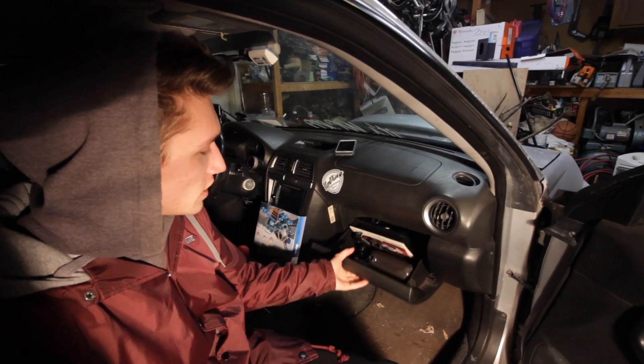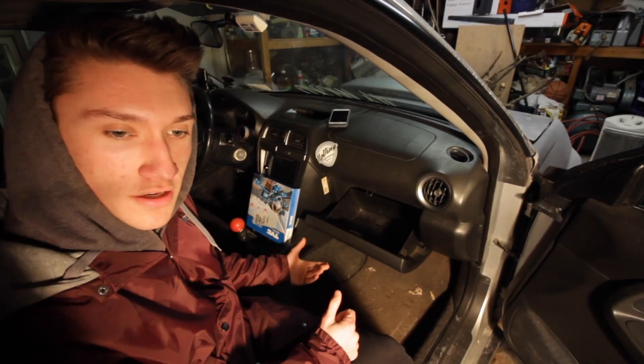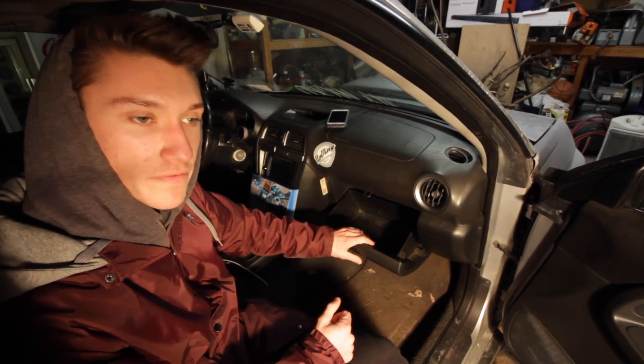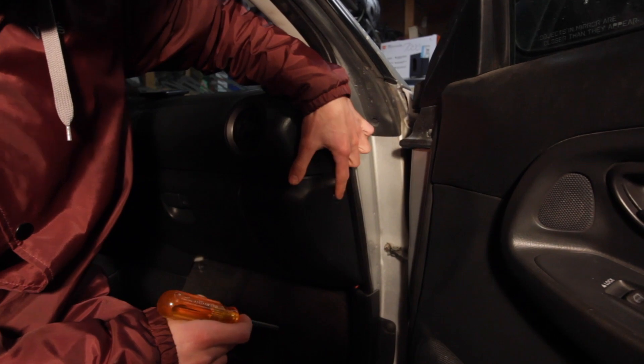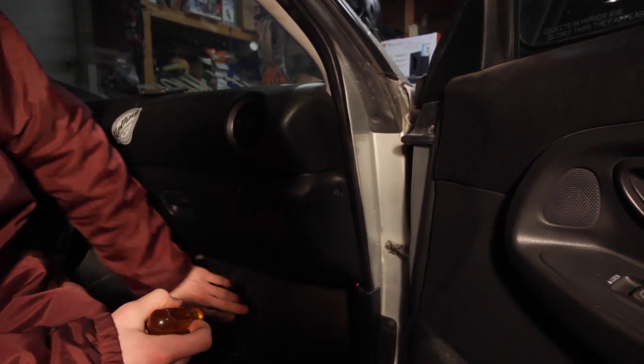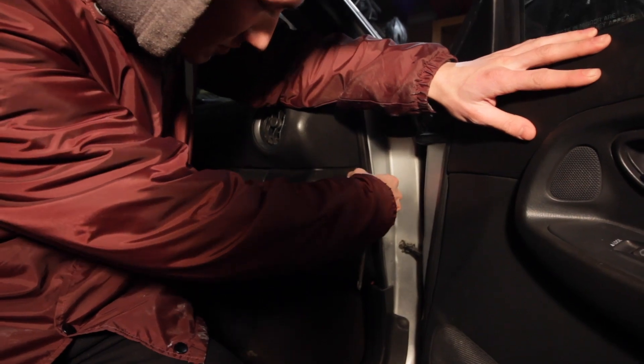The first thing you're gonna want to do is empty out your glove box — just like that, nice and empty. Now we're gonna grab our Phillips head and remove the glove box. You're gonna start by removing this plastic screw insert here on the side, then we'll move to the ones underneath, and then the ones inside.